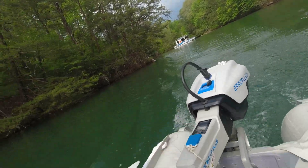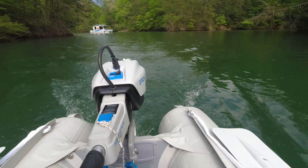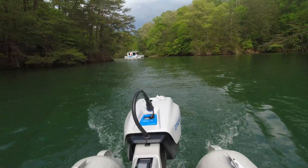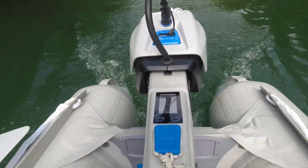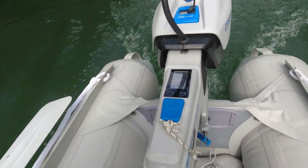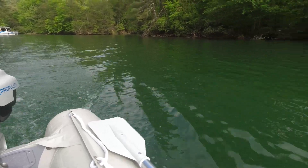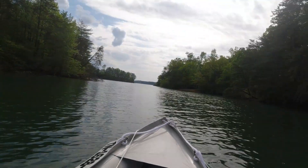Here we go. So at this speed — I don't know what the speed is, I'll have to GPS and see — but at this speed I could cruise for 5 hours and 24 minutes. This is about 3 knots maybe.